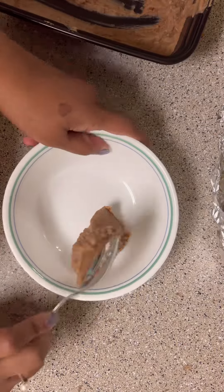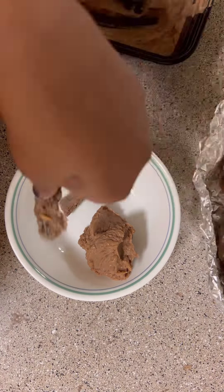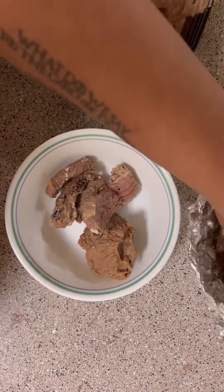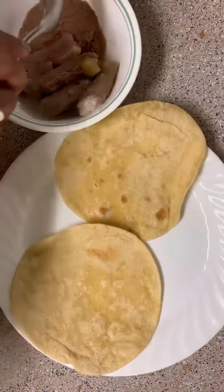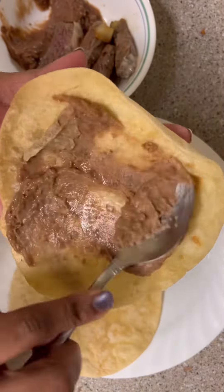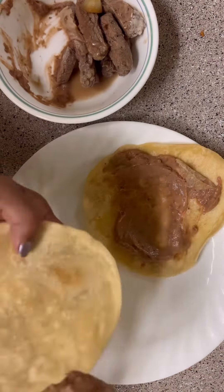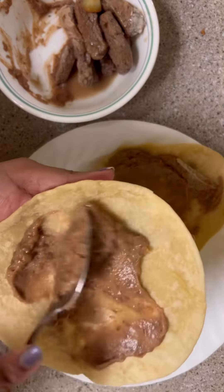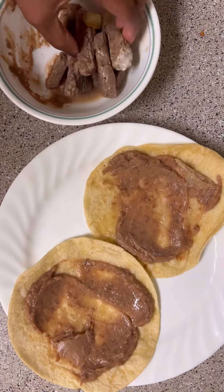I had some beans left and of course the fajita beef, so I heated that in the microwave for a little while. Then I made the tacos — I just spread some beans on the tortilla, put the meat, and then a little bit of cheese. With that I gave him some green grapes, and that was lunch for today.